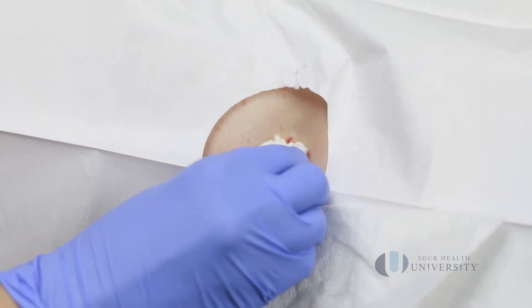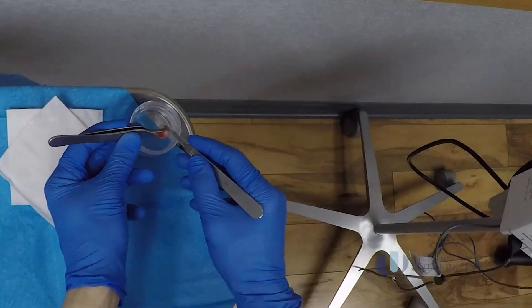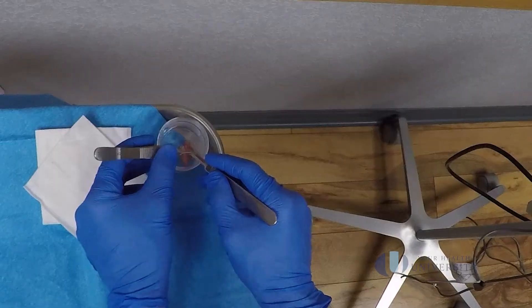The specimen goes off to the lab to see if we've gotten around it, and that usually takes about two weeks.